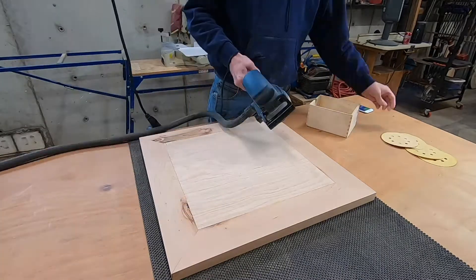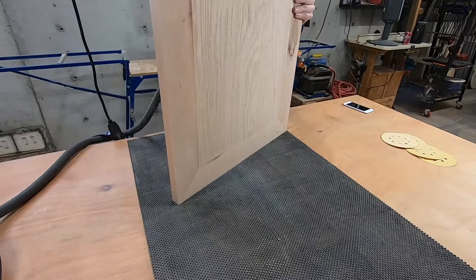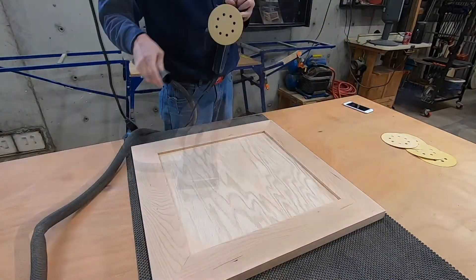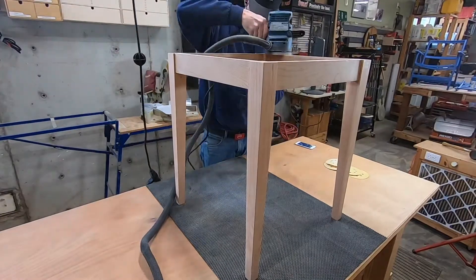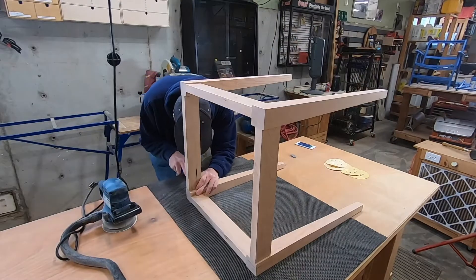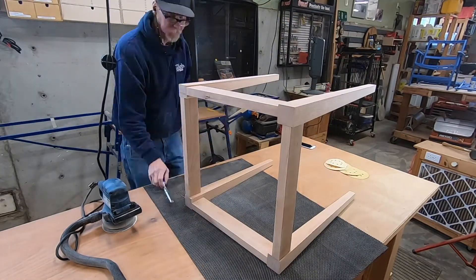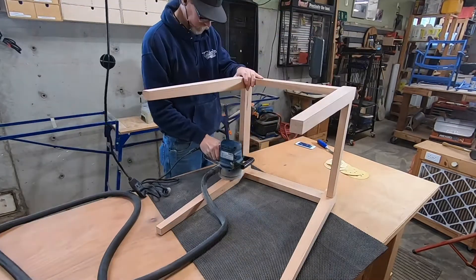Sanding everything here, leveling it out and then giving it a final sanding. The miters went together really well, by the way — I impressed myself on that one. And the table — I already sanded all the pieces before I glued it up, but I'm just giving it a once-over.